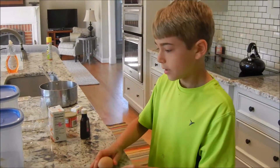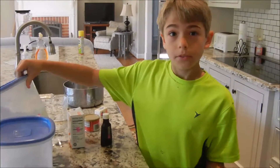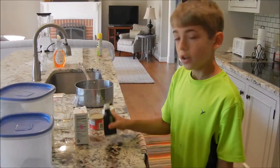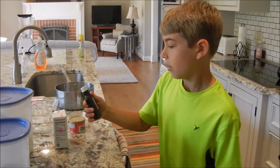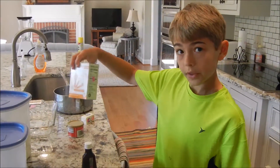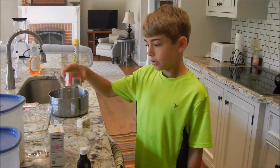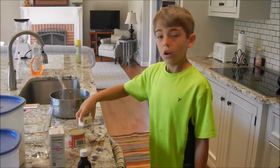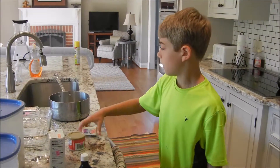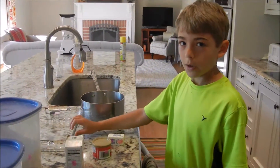So what you're going to need is two eggs, two cups of brown sugar, two cups of all-purpose flour, two teaspoons of vanilla extract, one fourth teaspoon of baking soda, one teaspoon of baking powder, two thirds cup of butter, one saucepan, and a 13 by 9 by 2 pan.